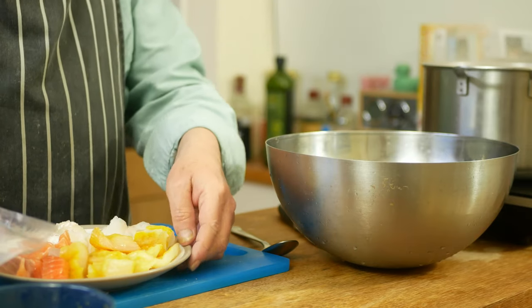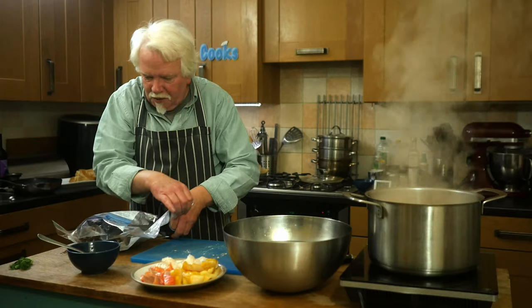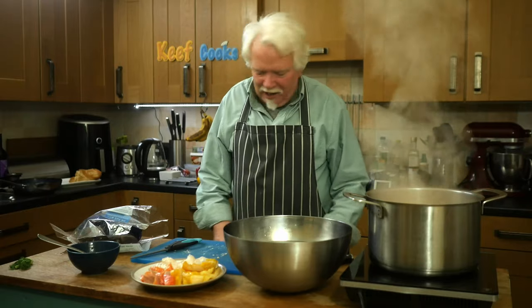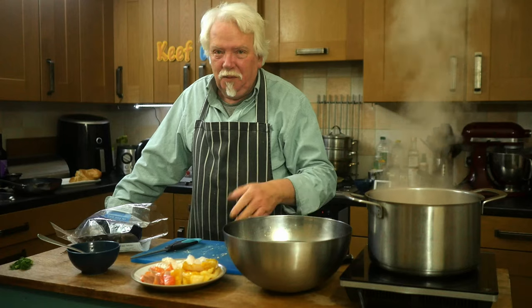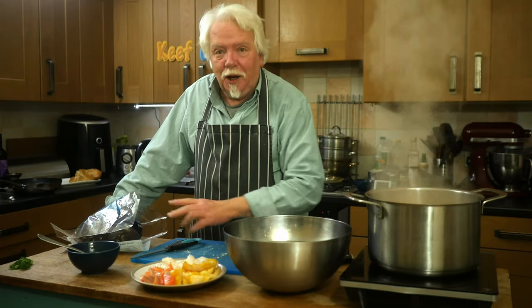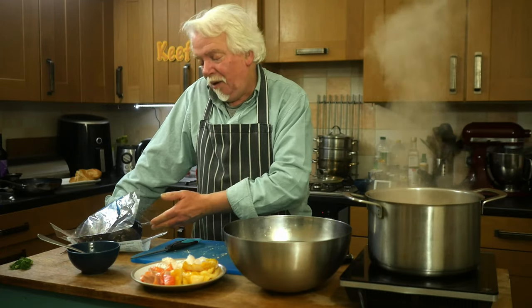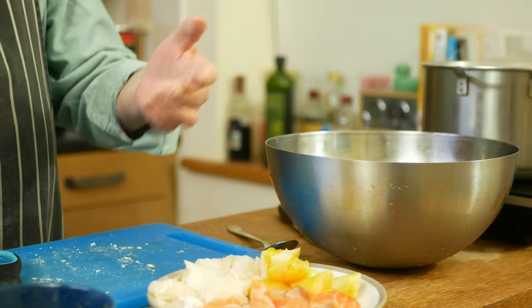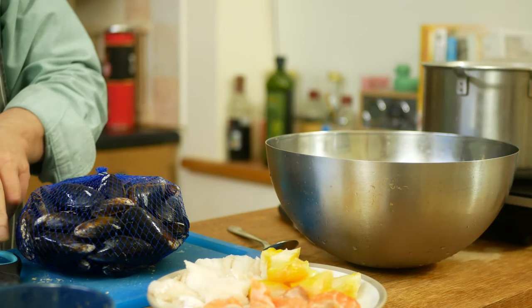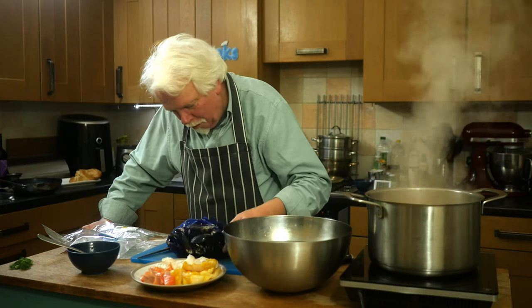I've heated up the stock and reduced it a bit. Fish-wise, use whatever you can get - there is no authentic selection of fish for this, unless you live in Marseille. I'm not taking any comments from anybody in Marseille unless they're positive. I've got three different types of fish, and some shellfish - mussels, cockles, shrimps or prawns with the shell on. You sort of use them in the proportion of three parts fish and one part shellfish, so I have a lot left over for moules marinière.